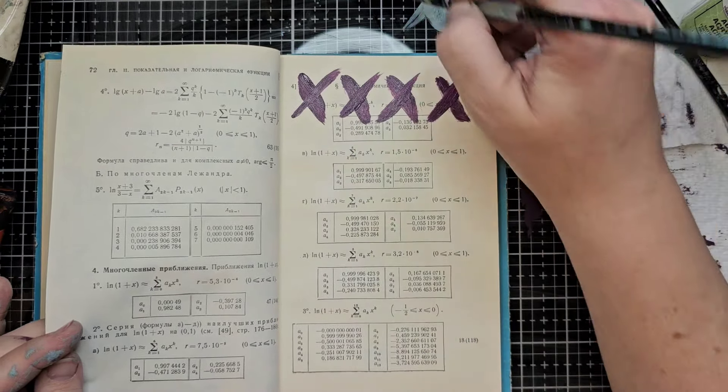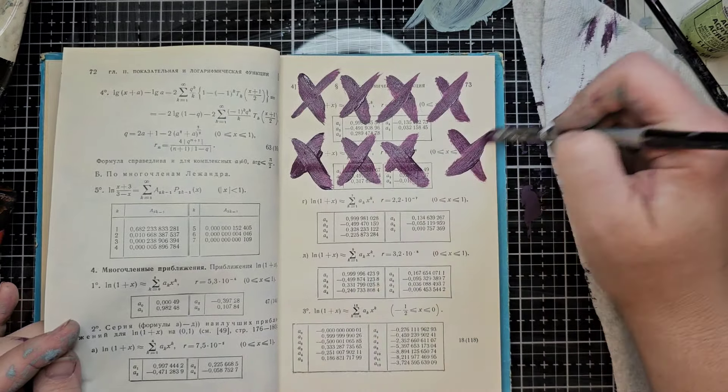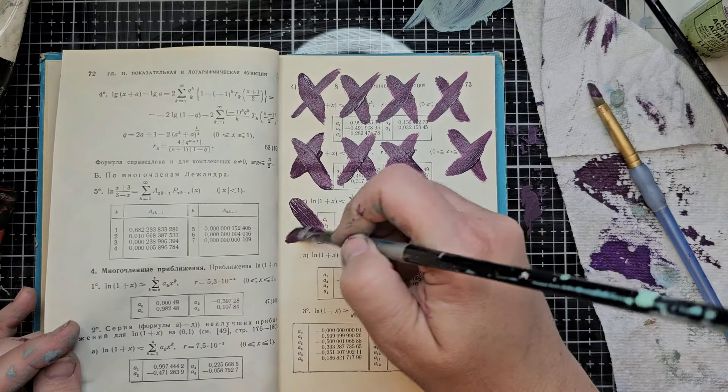You don't have to do giant X's. You can do them in the same direction every time, or bigger or smaller.